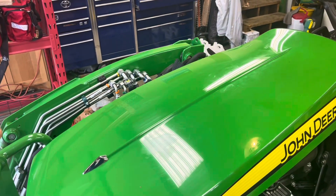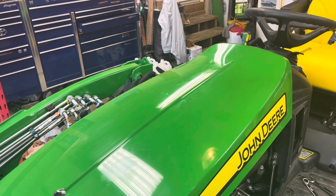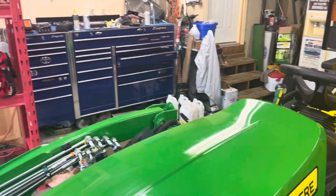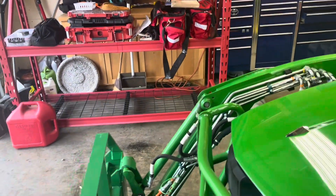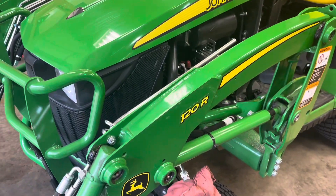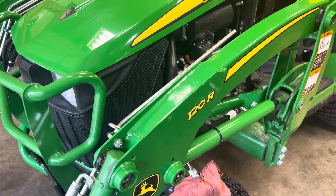So I put it back together and cycled the system up and down a bunch of times. Still doing it. Then I switched the plugs to this side and raised it up, and it held. The problem was this ram has an internal leak. So I'm going to take it apart, maybe put a seal kit in, and we'll see what happens. Otherwise I'll replace the cylinder. I'll check it out first.